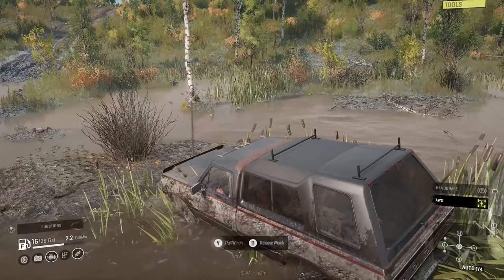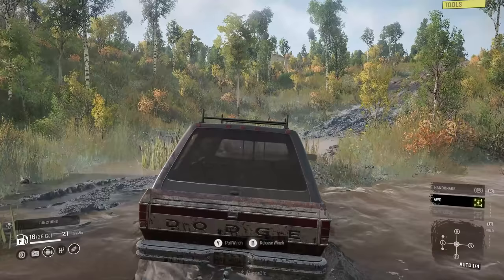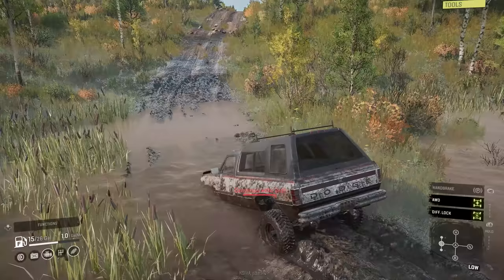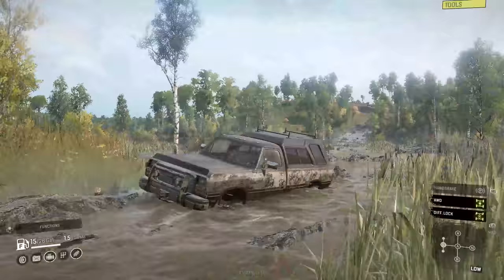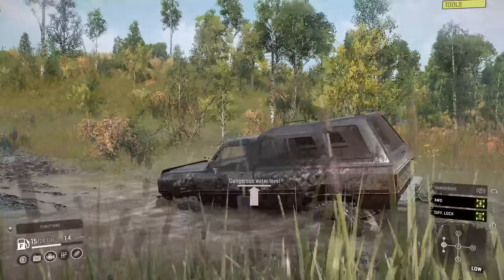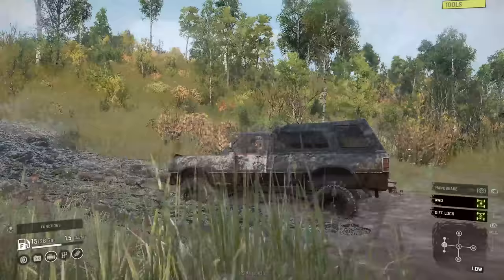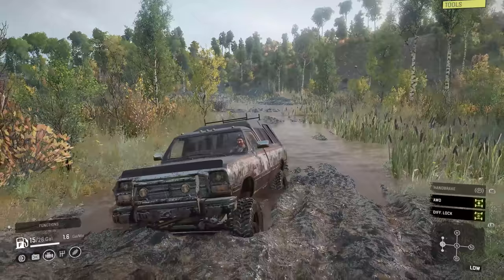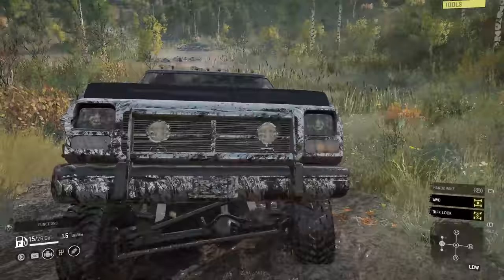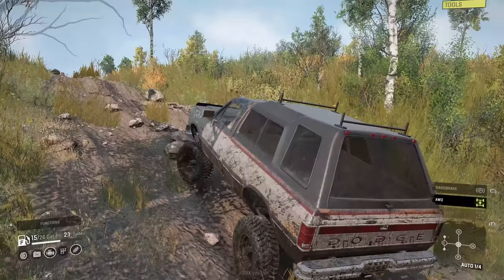Sadly we damaged the right front of the truck already — what a shame. Got this thing nice and dirty! We'll put it in low and diff lock. The off-road people are probably shaking their heads at me driving in auto mode. With that diff lock on that helps out a lot, especially getting out of this stuff. It's just slow, and when you get impatient, you don't want to deal with it. That's a happy looking dude — but he does some weird things when you have the camera on him.